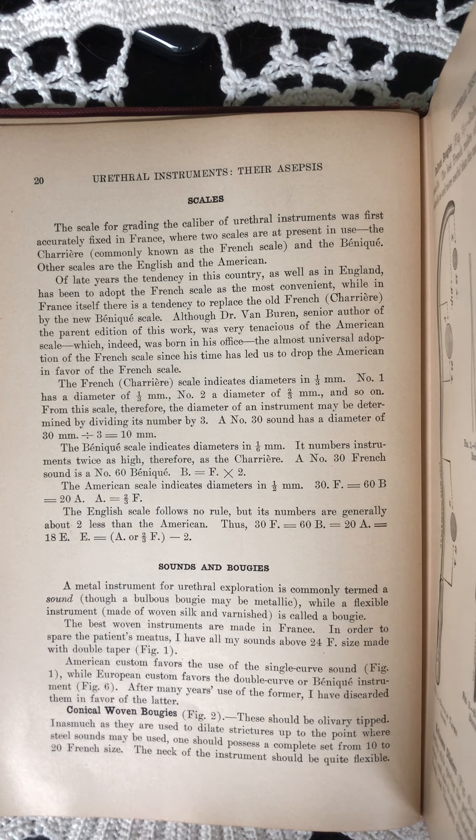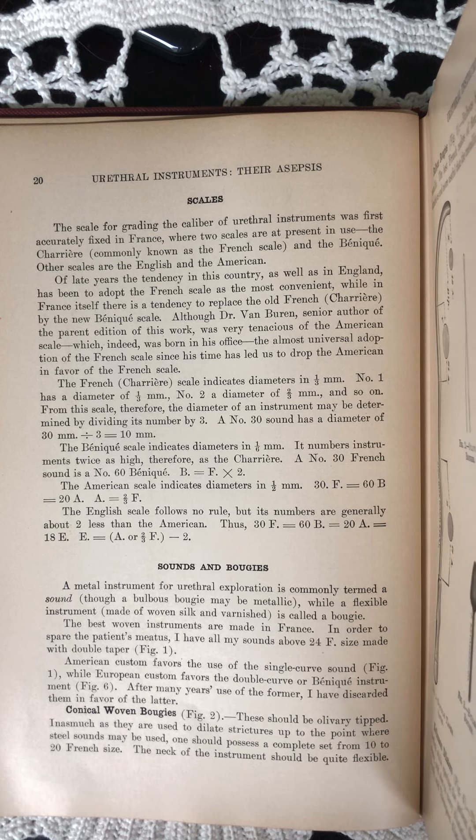The French Charrier scale indicates diameters in one-third millimeter. Number one has a diameter of one-third millimeter, number two a diameter of two-thirds millimeter, and so on. From this scale, therefore, the diameter of an instrument may be determined by dividing its number by three.